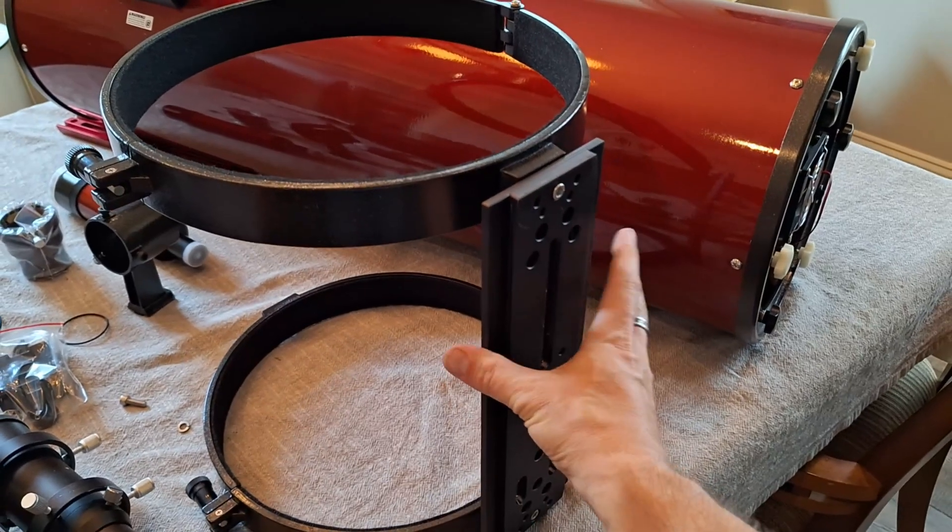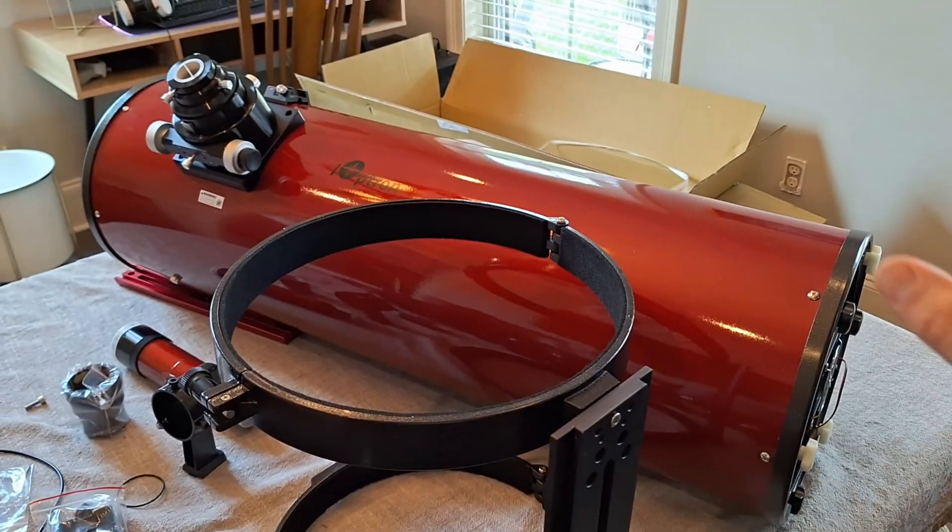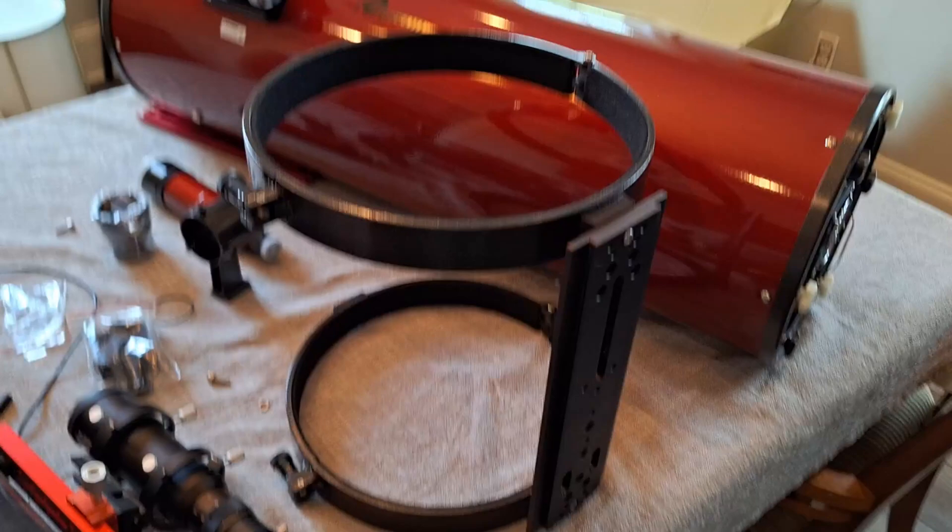I have the Losmandy D plate on, and now to get the OTA into the tube rings.